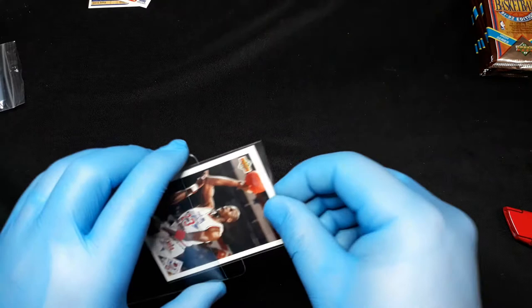Bobby Hansen, Walter Davis, Dale Davis, Chris Mullin, Chris Dudley, Doug West, Sam Bowie, Dennis Rodman, Stockton — and there we go, a Jordan checklist! I'll take it. Jordan All-Star checklist too — doing Jordan things right there.